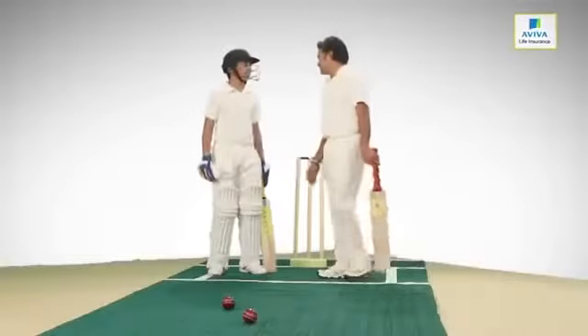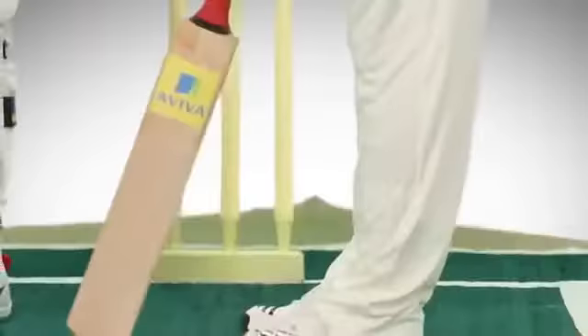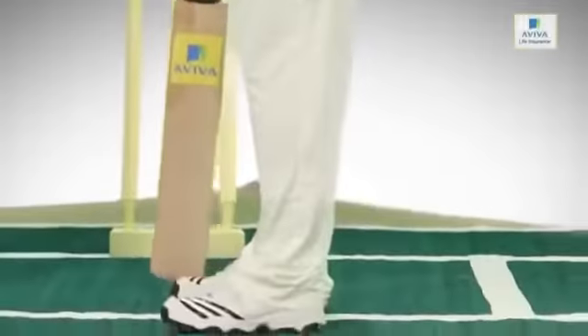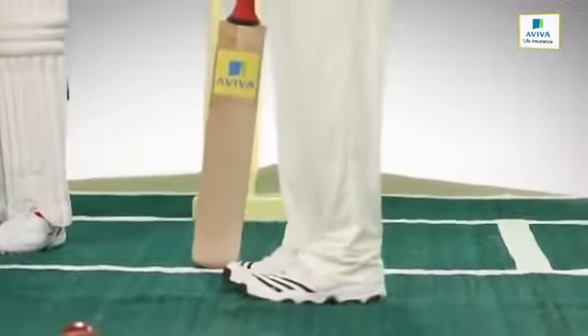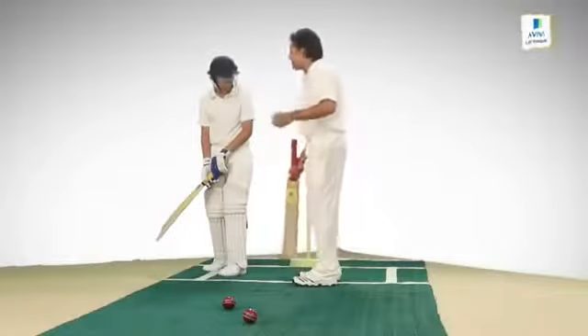What do you want to know? I want to master the straight drive just like you. Once you've taken your stance — my stance is: if this is the crease, I always like my right foot to be inside the crease. Only when I'm planning something against a particular bowler would I stand outside the crease, but normally I stand inside.